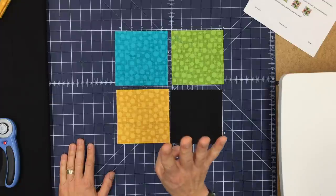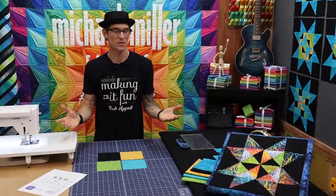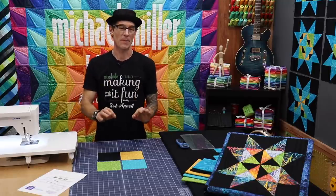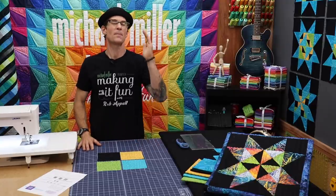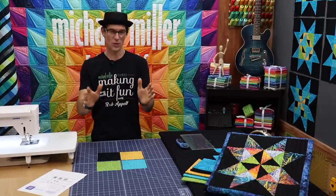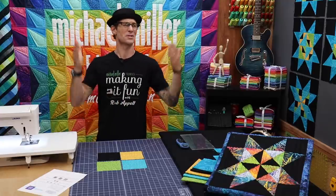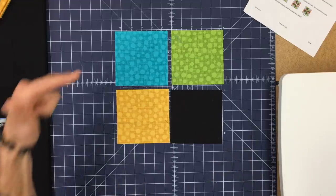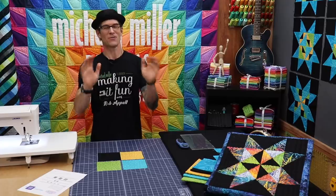We're only going to need four squares — these are five and a quarter inch — and they're going to feature one of each of the colors we've been using. I'm using the Michael Miller basics, specifically one of my favorite all-time basics called Hashdot. The colors are turquoise, meadow, and mustard, plus our solid jet black which everybody obviously loves.